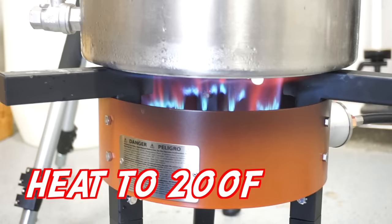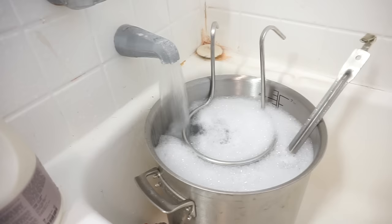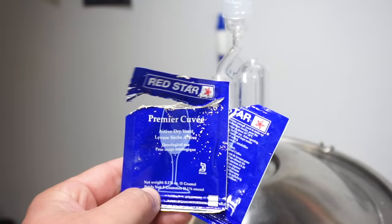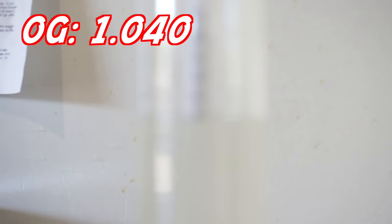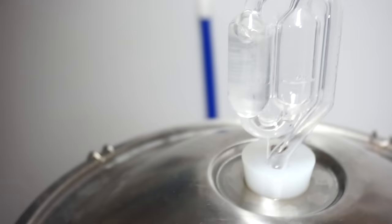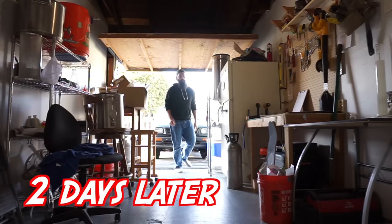Let's get to 200 degrees, toss in our sugar, DAP, and yeast nutrient, give it a good stir for five minutes. Heat, chill, clean — hard seltzers are nothing compared to a brew day. Chill to 70, we're gonna throw in two packets of yeast just because this yeast is like 70 cents a pack. Check our original gravity — same as the first batch, 1.040 for five gallons of water with four pounds of cane sugar.